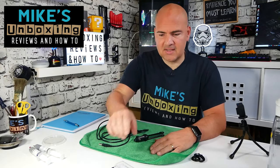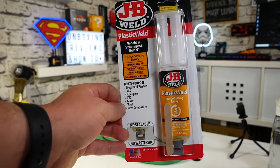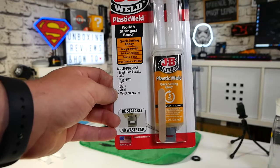Hi, this is Mike from Mike's Unboxing Reviews and How To, and today we're going to see if JB Plastic Weld actually does, well, weld plastic. Keep watching to find out more.